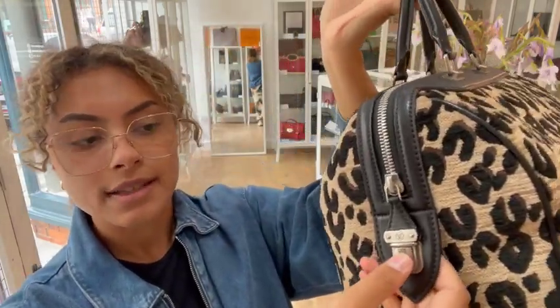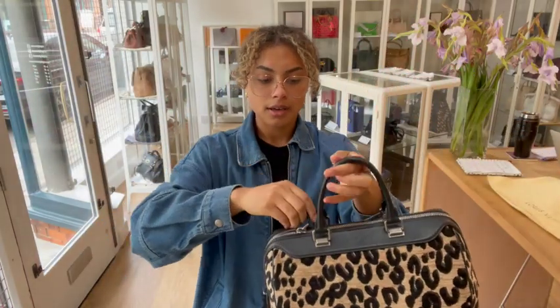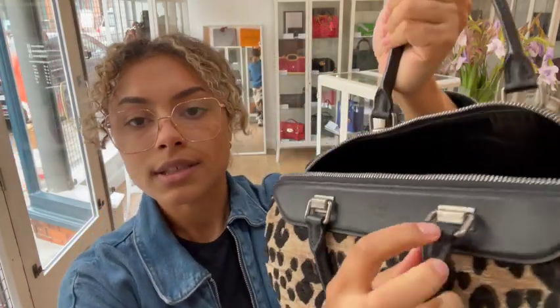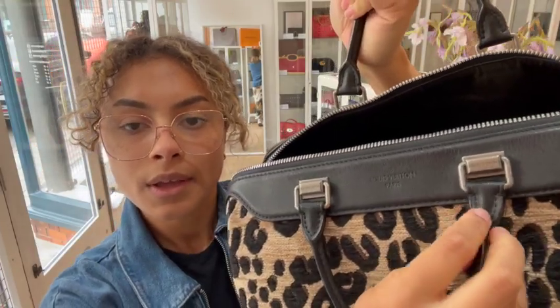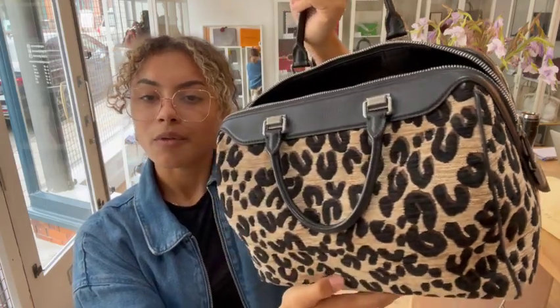And then we've got a zip top closure, and this has got a little push lock fastening on it. So just slide that up and then we can open it up at the top. We've got gorgeous dark silver hardware as well, which looks really nice with this leopard print and kind of adds to a bit of a rock chic vibe.